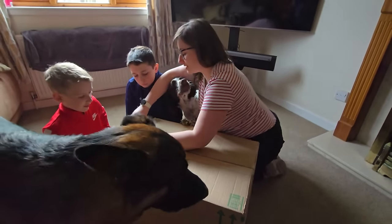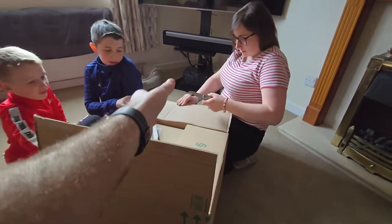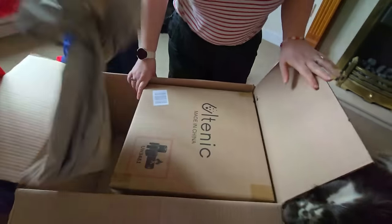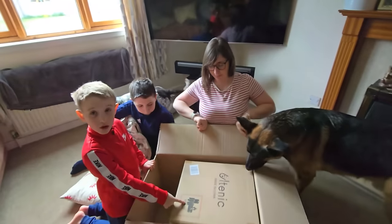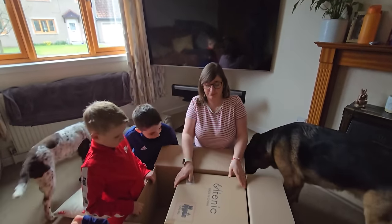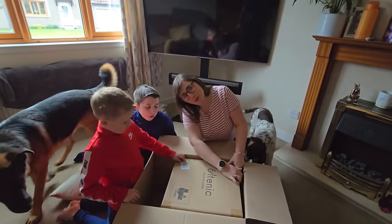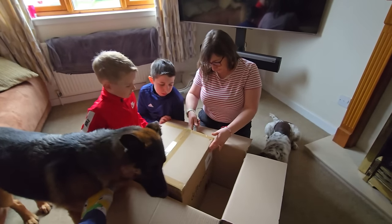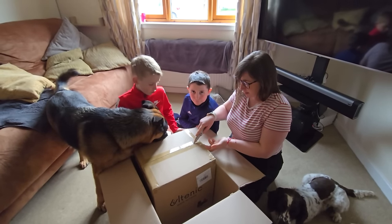Do you want me to tell you what that is? It's made in China. So guys, we know this name, don't we — it's Altenic again, and they have sent us the S10 Elite robotic vacuum cleaner to try out. So what do we say to Altenic? First off, thank you very much. We'll have a little look at what's inside, and then this will be our next review — you'll probably see this next Monday.